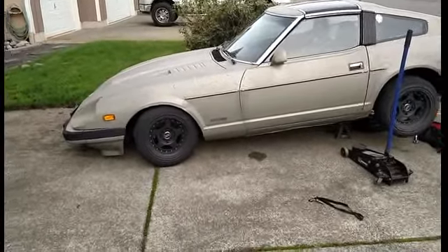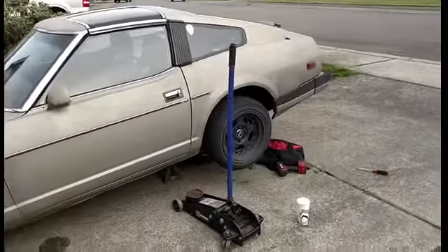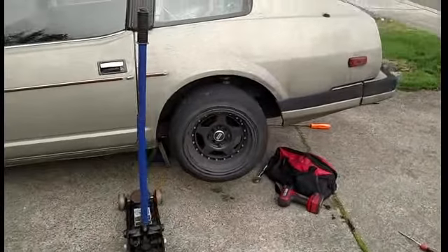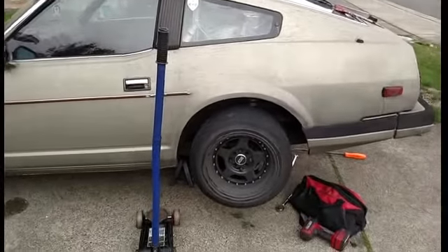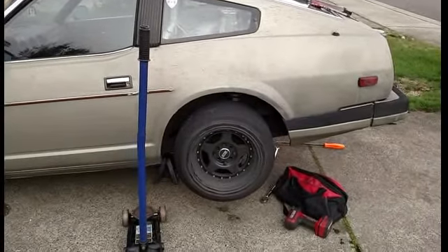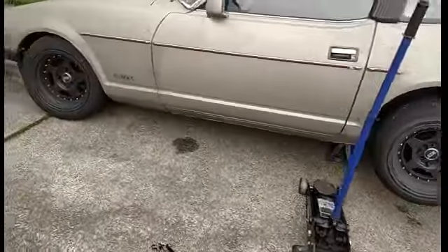So far what I've done to it: I've put BC Racing coilovers, STR wheels — just cheapy wheels — 15x8 with a 205/50R15 front and a 195/50R15 rear. This way I get a little bit less grip in the rear.